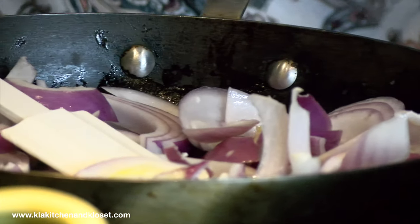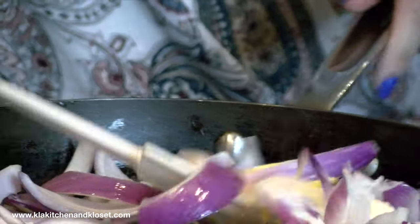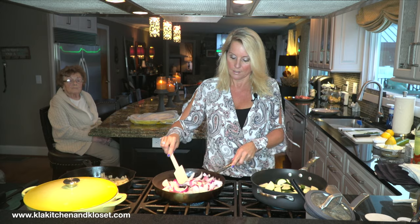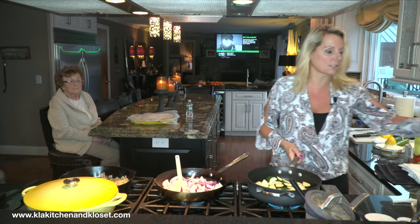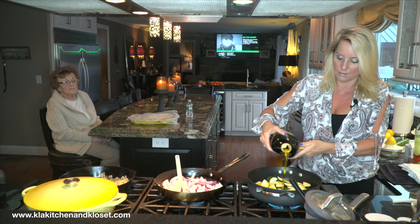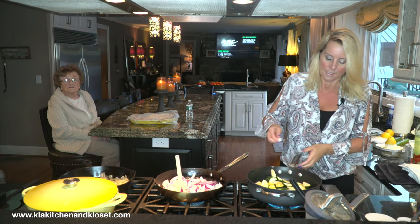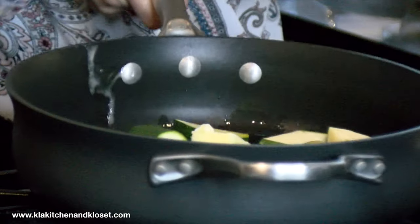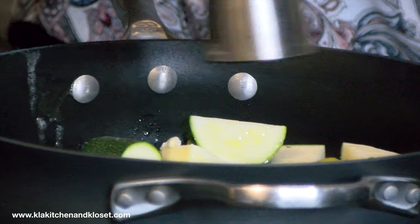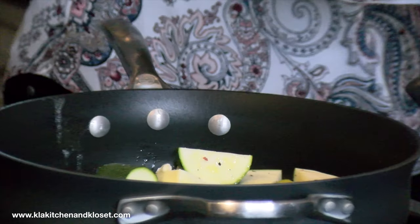Normally you could start the butter in the pan and then add the onions — either way is fine — but what you don't want to do is brown these, you just want to sweat them and get them soft. For the zucchini, I'm going to add a little olive oil. I always cook with olive oil — a little better than using butter — but I'm going to throw a little butter in there too. I don't want to soften these too much, I want to keep a little salt and pepper, just get them a little soft. We don't want mushy.